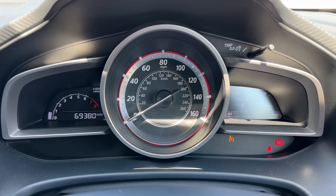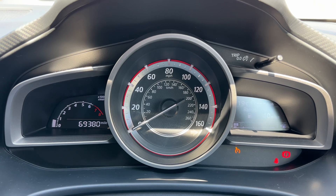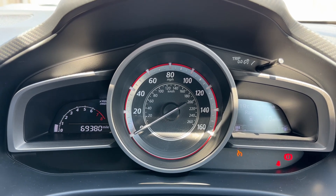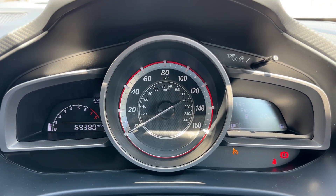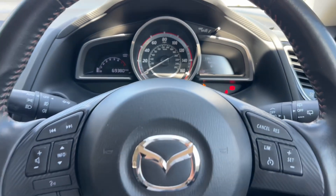Now that we're inside the car we're going to start with the dials. On the left hand side we have the rev counter and the total miles of the car which is 69,380. We have the speedometer in the centre and over on the right hand side the fuel gauge and trip computer.